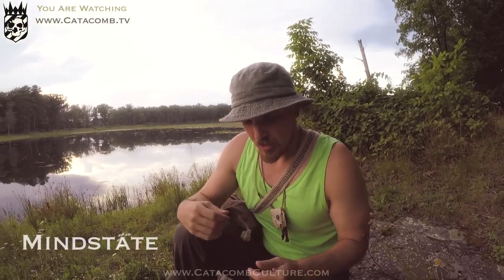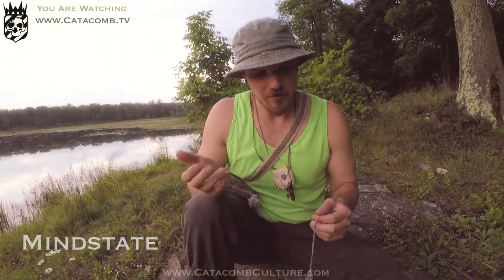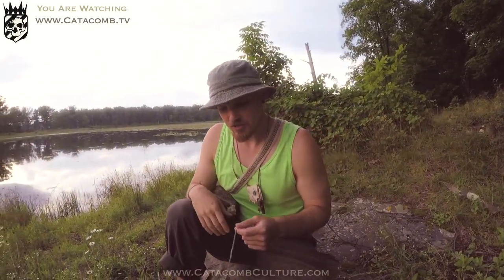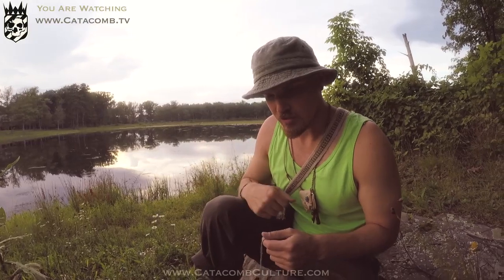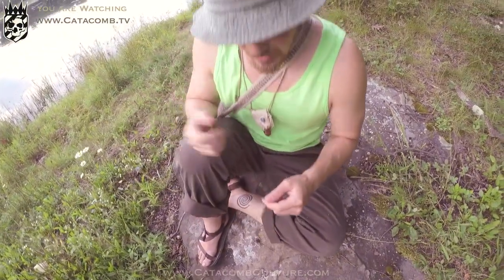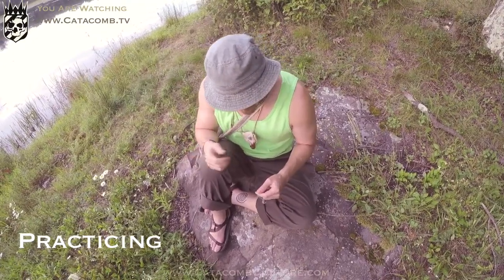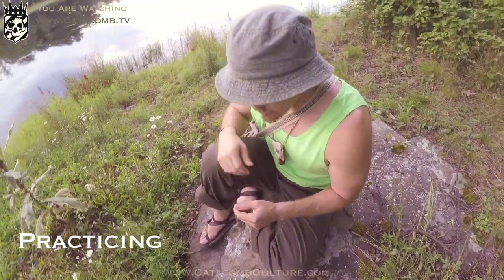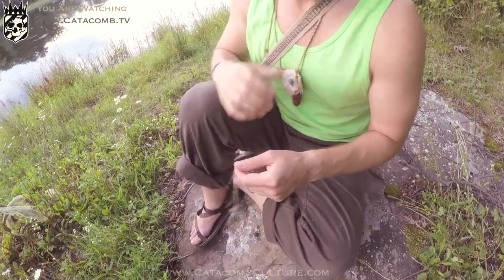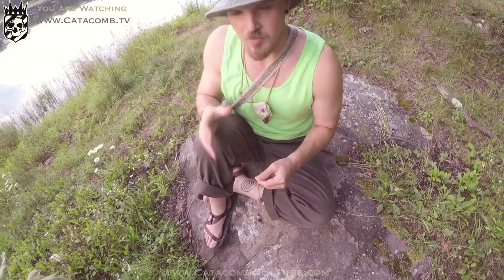When using a pendulum, you have to be in a mind state that is detached from the answers you're looking to get. You may start off feeling like you're influencing the answer — like you're the one putting it in motion. It takes a little practice to reach a point where you feel very detached and open to any outcome the pendulum gives you, getting your emotions and your will out of the way.